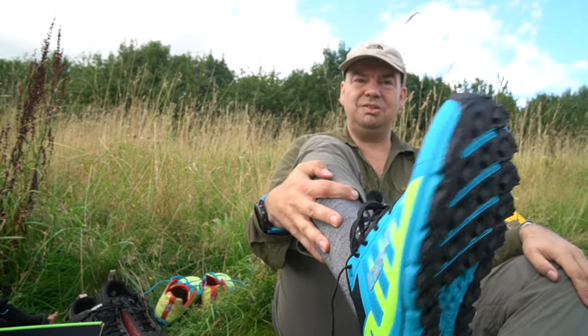I've now used the Terra Ultra 270 over many hikes and it has been very comfortable.